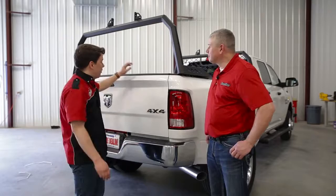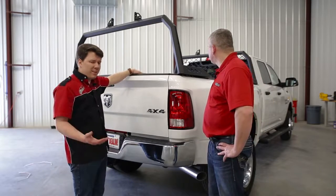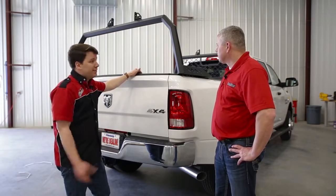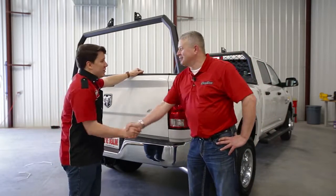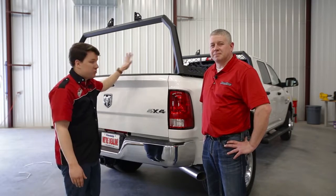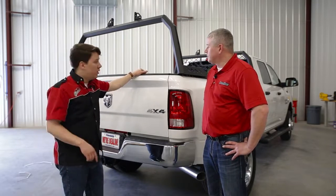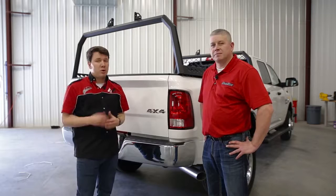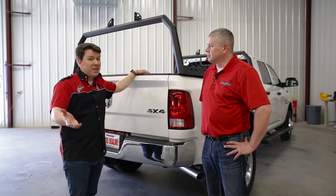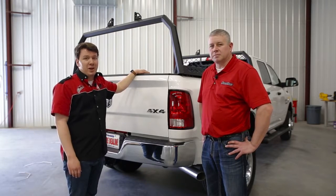We have the cab accessory rack installed. As you can see it looks great and really gives our truck that work truck feel and look, which is what we're going for. Doug, thanks for coming in today and helping with the installation. Guys at home, if you want more details on this product, be sure to check the description below — we'll have all of that laid out for you there, as well as a part number and a link to our dealer locator so you can find this product at a dealer near you. Thanks again for tuning in. This has been Total Truck Centers In the Garage.